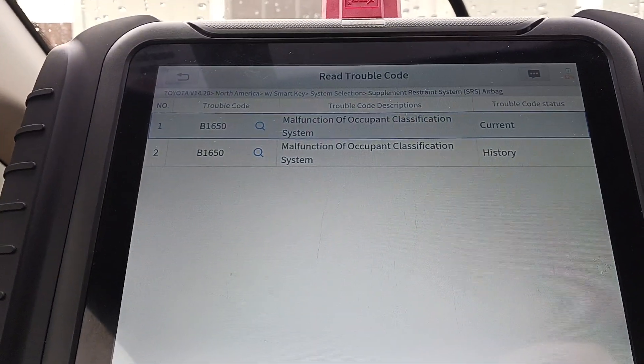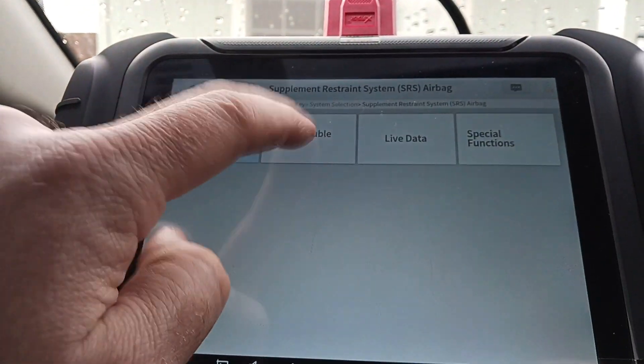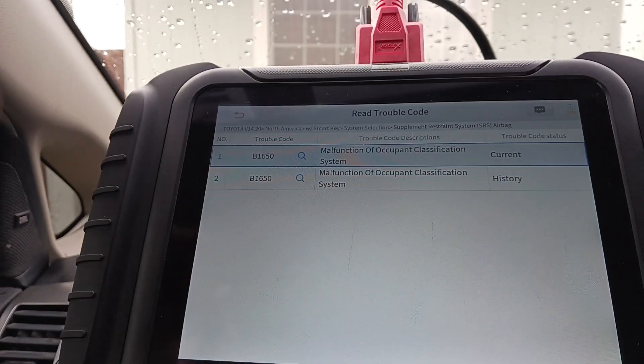Code B1650 — malfunction of the occupant classification system. It's showing both current and history. I'll go back and try to clear it. It says erase done. Going back to read trouble codes — still present.